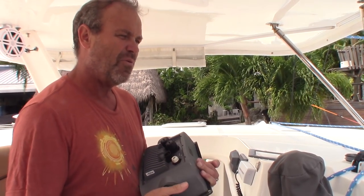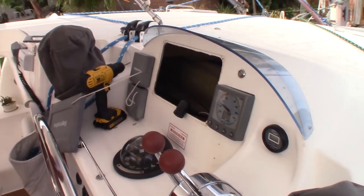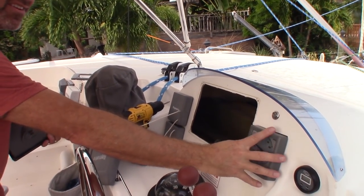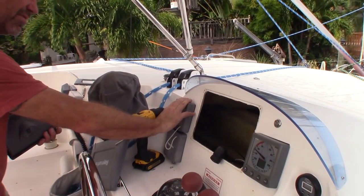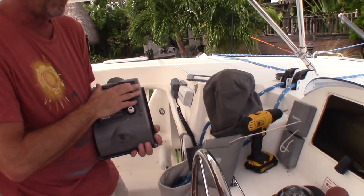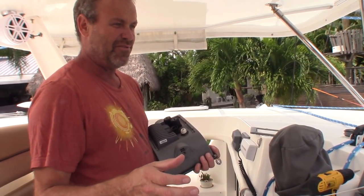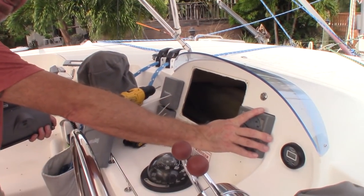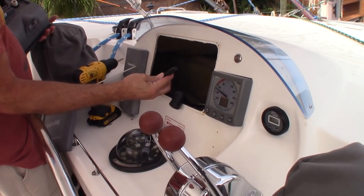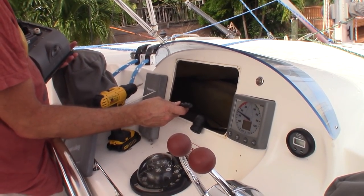The way most of this works is my wind instruments get their signals from upstairs, sends them down here, down a wire, and then this one is jumped to this one, and then this one is jumped to this one — and in the middle of them all is this guy. Now we have to take the old SeaTalk system and get it to talk to the new SeaTalk system. I've already run a new NEMA 2000 backbone, and we're going to put a splice point here.